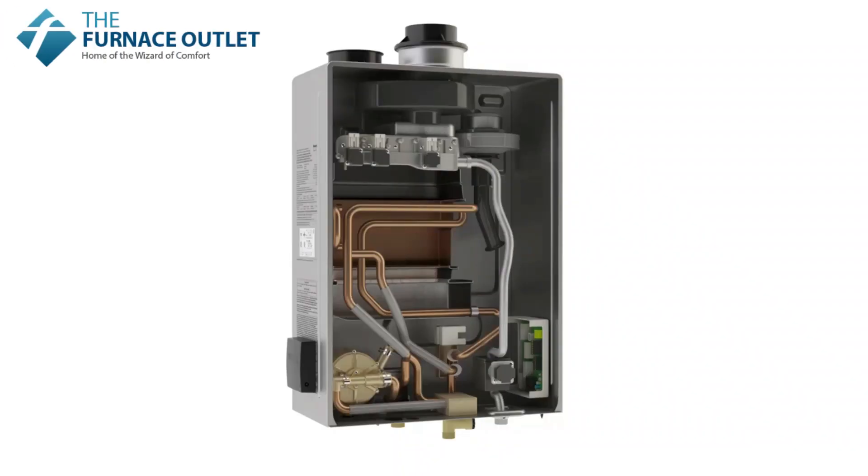When hot water is needed — turning on a shower, washing machine, dishwasher, or faucet — cold water flows through the Rinnai tankless water heater from the inlet pipe at the bottom of the heater.